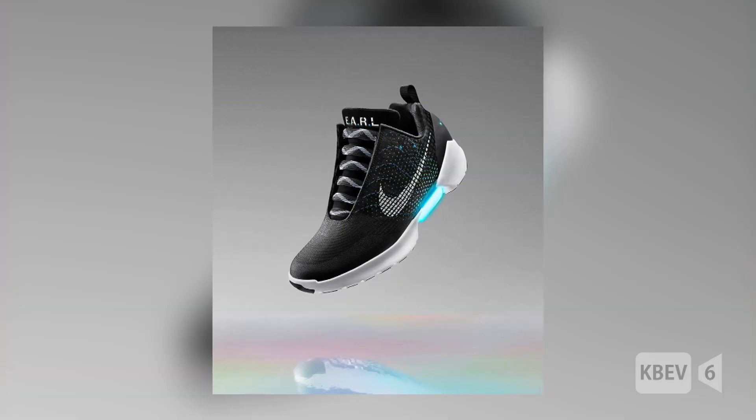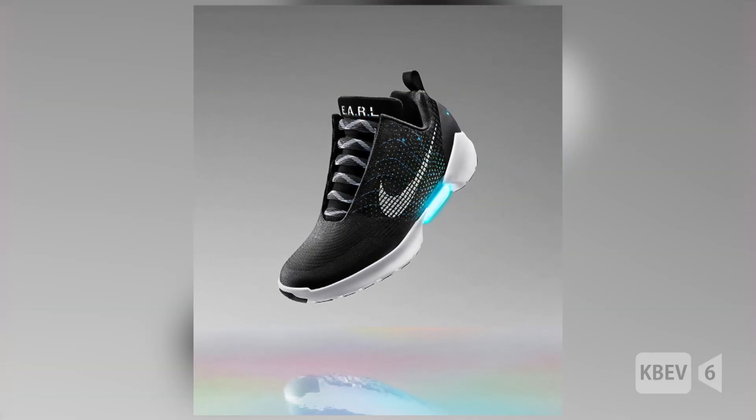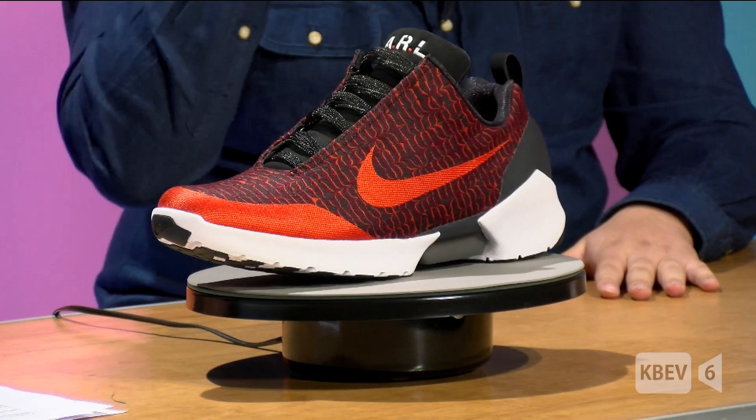So right now we have the Nike Hyperadapt 1.0 — Nike's first self-tying shoe. It sells out within a matter of seconds; it's so hard to get your hands on these, it's almost impossible. How are you able to get these shoes that we have here?